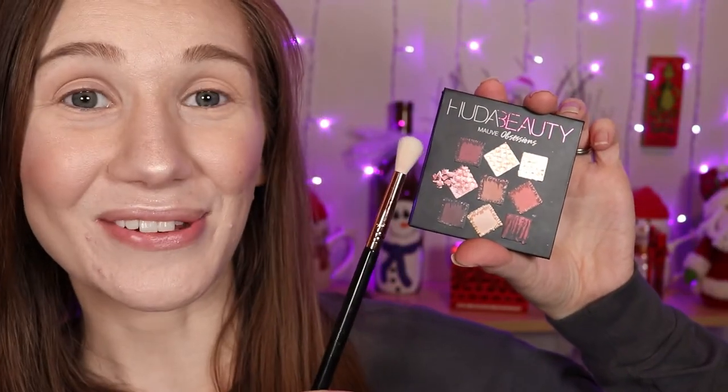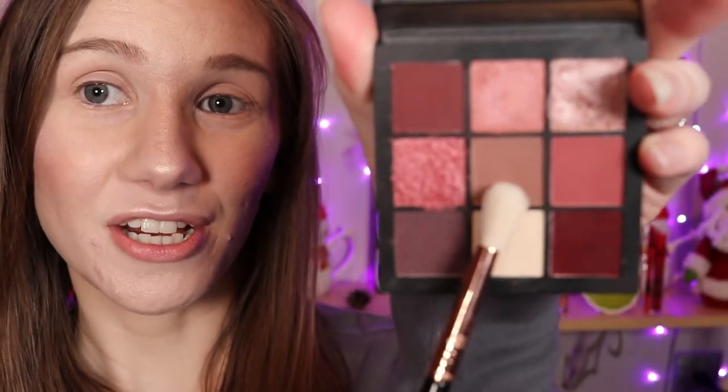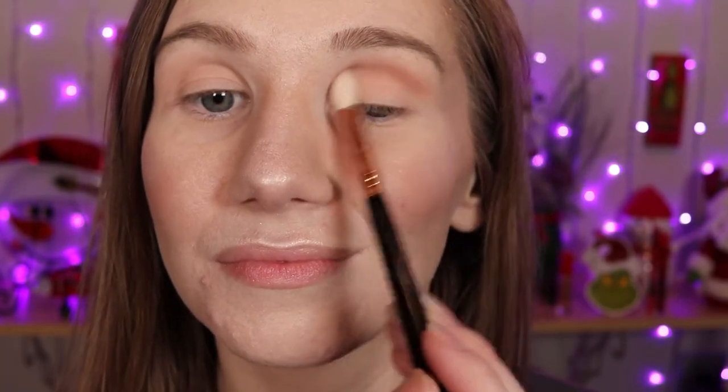I've got my Huda Mauve Obsessions palette and my E35 and I'm gonna go into this center shade here. I'm gonna apply this to my crease, a little bit above and a little bit below. Just kind of blending it up to the brow bone a little bit, just diffusing it. Now I'm gonna add a little bit more just to deepen up that crease.